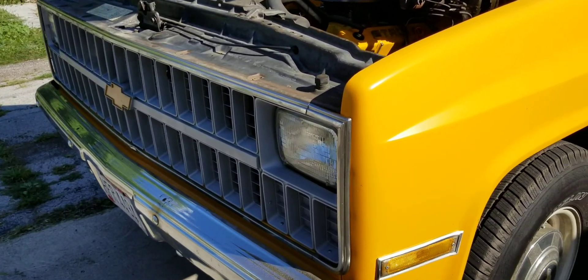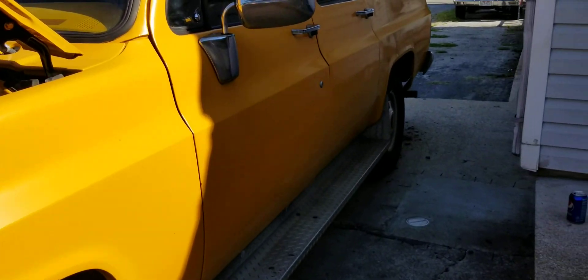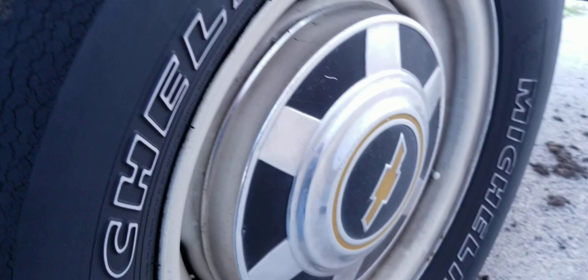Don't mind the squeaky belt, it just started doing it. But here's my '83 Chevy Suburban. True dual exhaust, made by Dynomax I think. There are some exhaust leaks — don't mind that. Two straight bombs. I just love that sound.